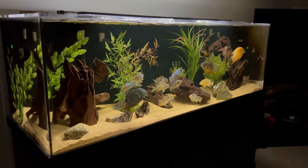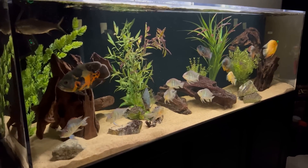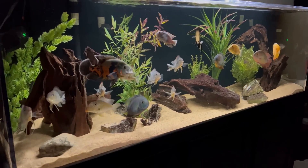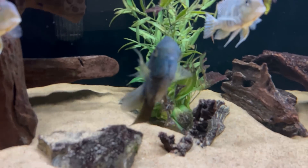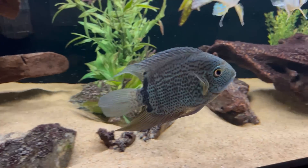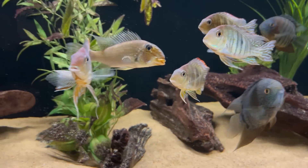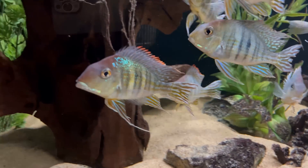Here's my 180-gallon South American cichlid tank. This tank has been running for about a year and a half, although I've had most of these fish here for over three years now. The tank has three severums, a variety of geophagus, and has been doing really well with all these fish nearing their adult size, outside of the oscar, which has a few more inches still to go. The oscar is definitely the tank boss but has been getting along with everyone for the most part.